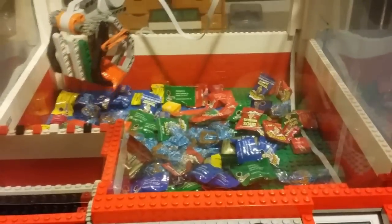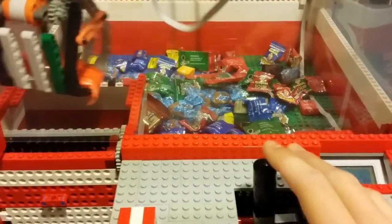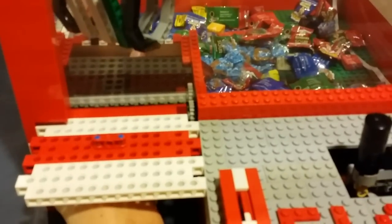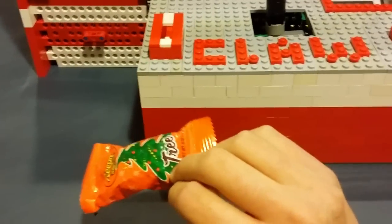Yes! I won it! I'll move back to the prize chute, open it up — can't get any more prizes that way — so I'll grab my prize, close the door, and as you see I got a Reese cup!